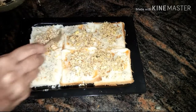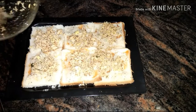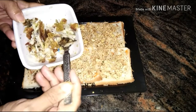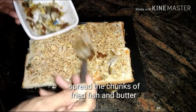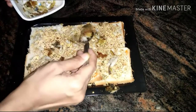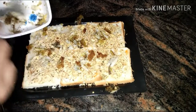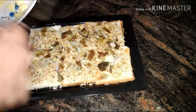Please do notice to leave the edges while spreading the fillings. Here I have used chunks of fresh fried fish and butter to spread over the egg filling, using them as a topping of the bread pizza.